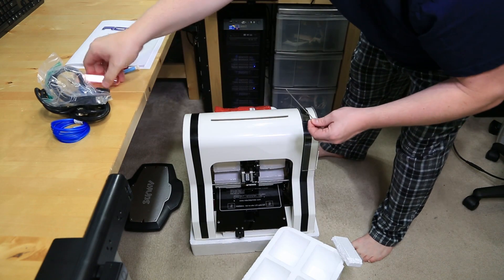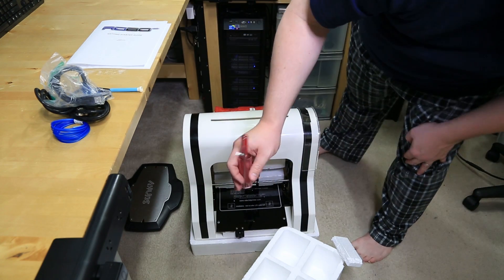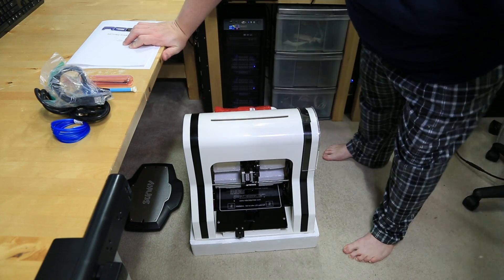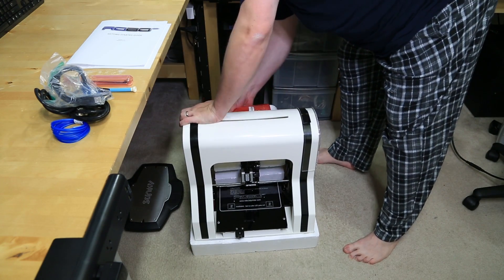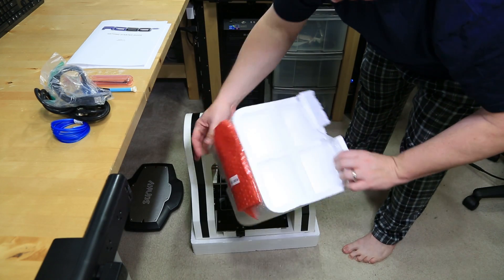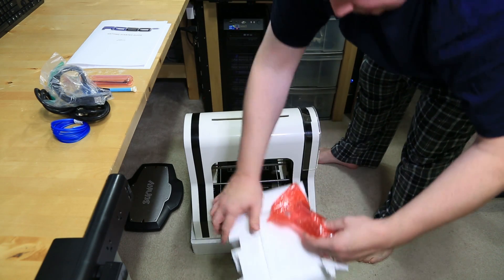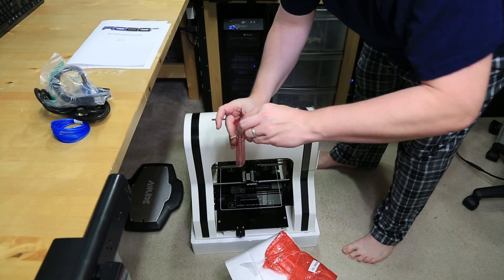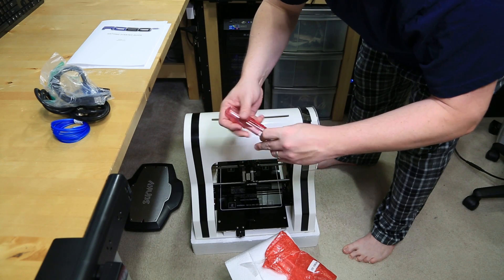Oh, another tool got loose. I think what happened was in transport this got opened up — I think this actually held all the tools. So, damn you FedEx, you bastards! Let's throw that over there. More foam on this side. Oh, we got a bag on the top here — found the other half of the container that held the tools and stuff.